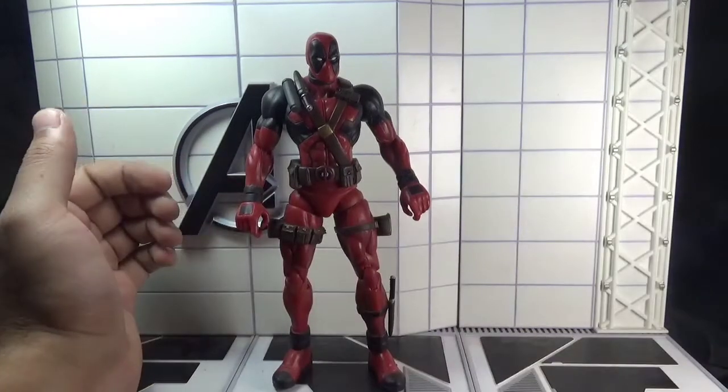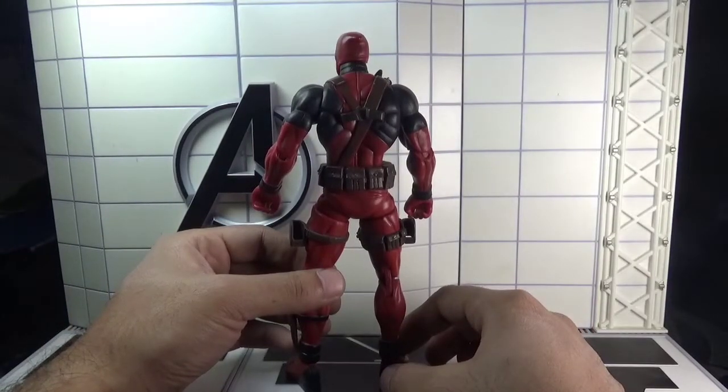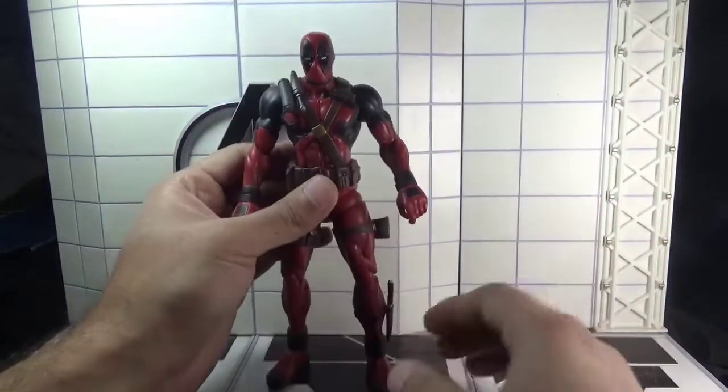This is the front view, this is the side view, and this is the rear view of the Deadpool action figure. This figure looks way too bulky and beefy.